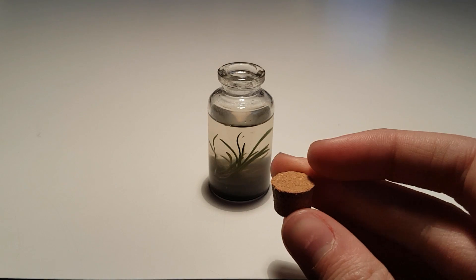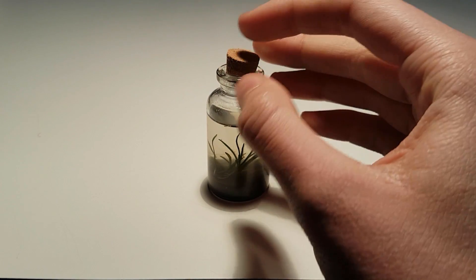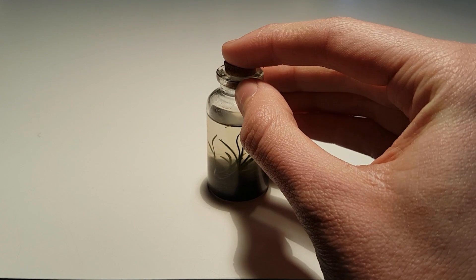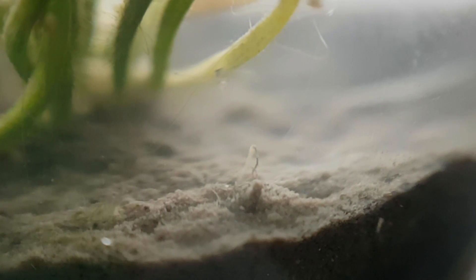And now the most important step in building any ecosphere: sealing it off. It looks like this little boogie worm just pooped out of its head.